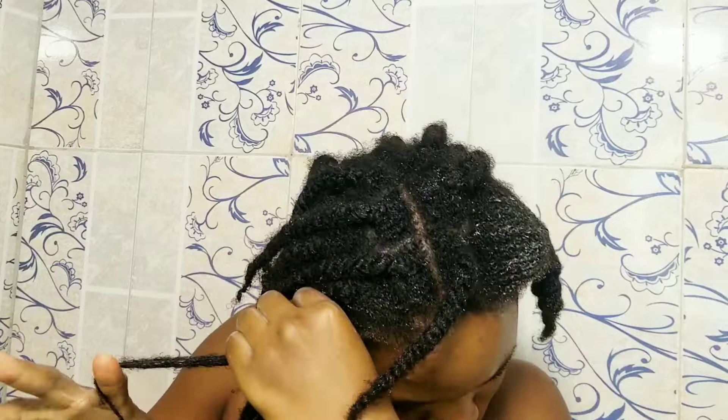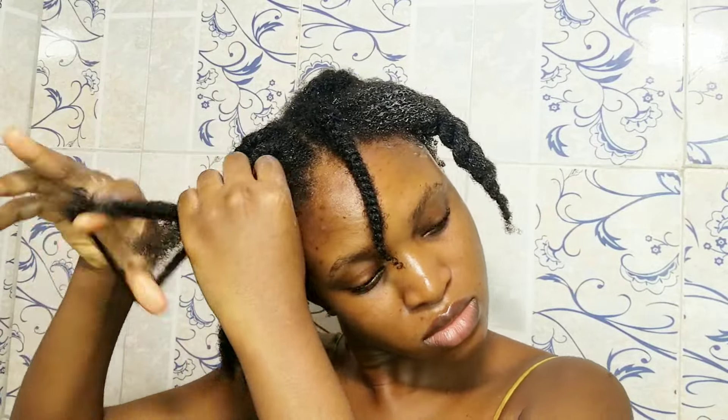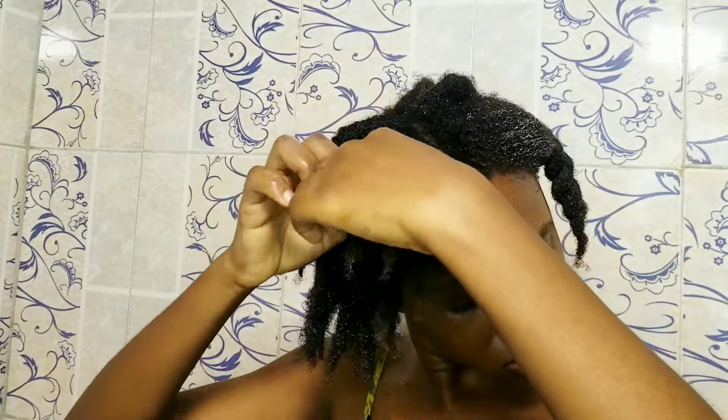Starting from the ends detangles any restrictions there first before you get to the top, so when you comb from root downward you won't meet any restrictions. If you start combing from the root you're going to meet a lot of resistance and yanking the comb out will cause a lot of breakage and pain, so just prevent that by starting from the ends.